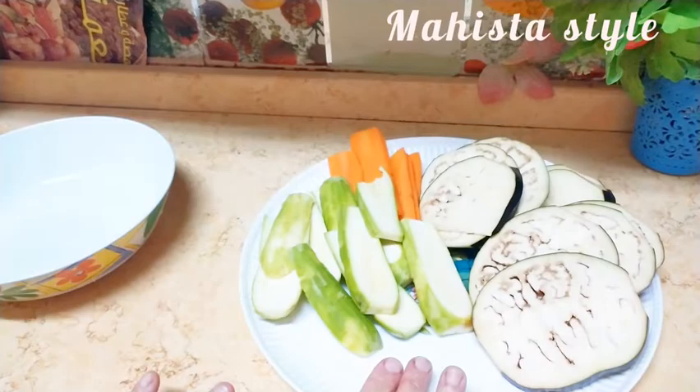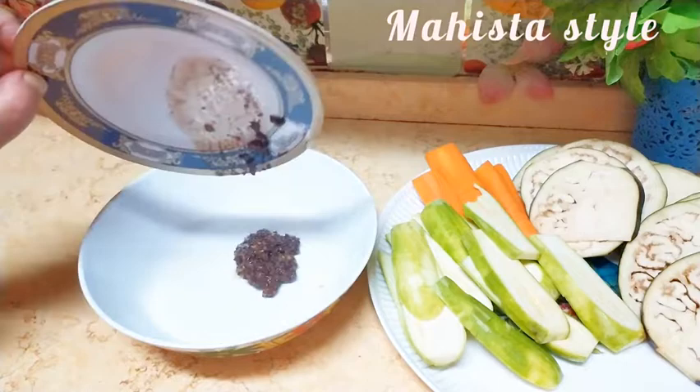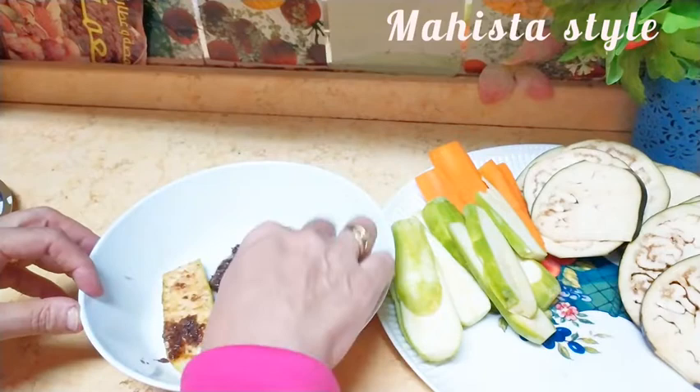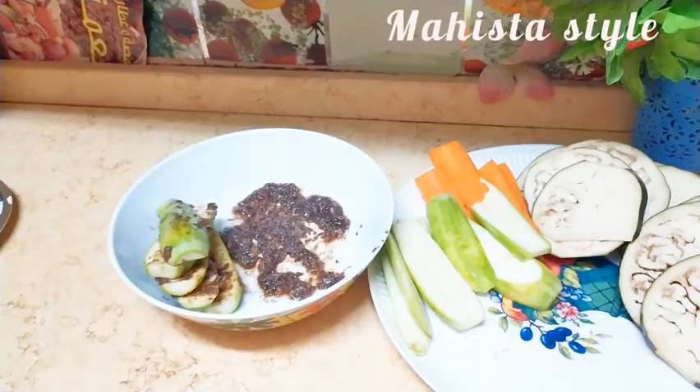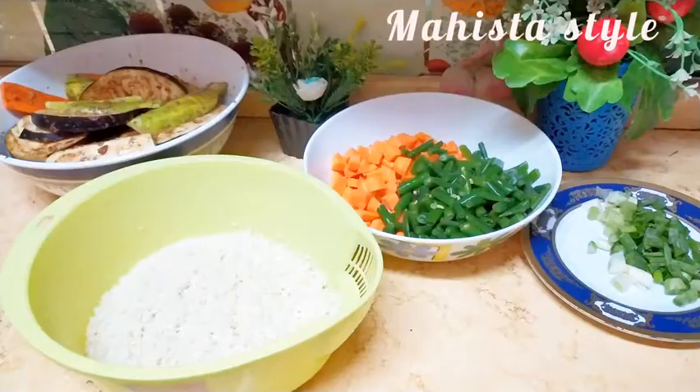هبتدي بقى بالنسبة للخضار. ده بتنجان وكوسة وجزر. طبعاً الخضار اللي انت تحبيه، لكن أنا اخترت الأنواع دي لأنها بتبقى جميلة جداً مع الشوي. هعمل لها مارينيت في التتبيلة دي، أضيف عليها المكونات كلها كويس. ونفس الشيء برضو أغطيها وأتركها سواء في التلاجة أو في المطبخ.